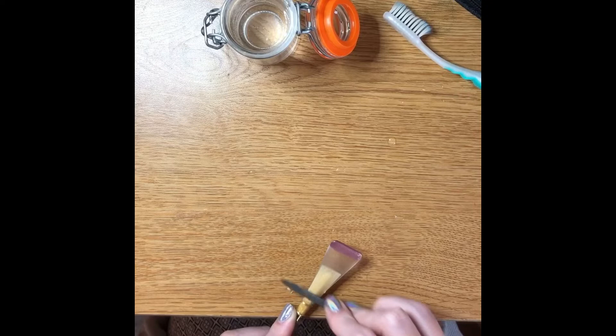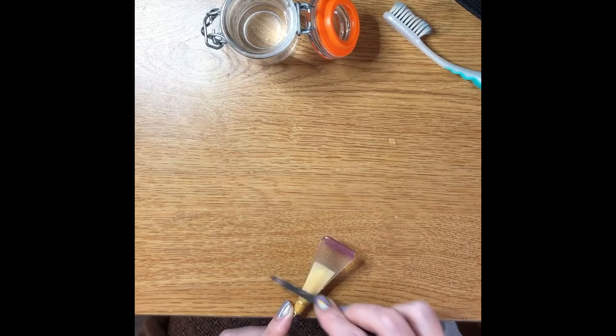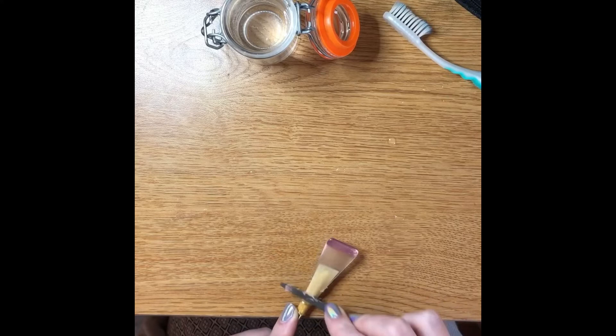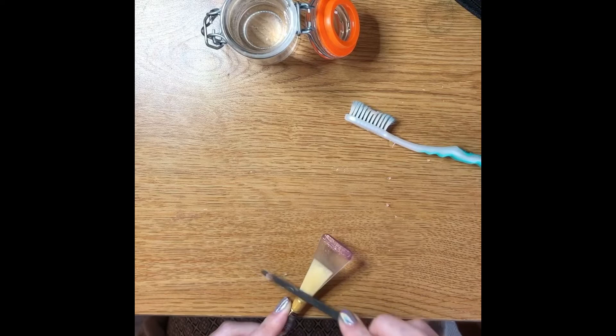The biggest problem that people run into — and something I run into quite a bit — is the problem of over-scraping. It's very easy to literally over-scrape and create holes in the reed so that it won't do what you want. So hopefully I don't do it now for the sake of showing you how to make a reed, but just watch out for that.